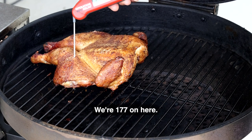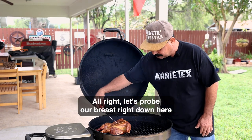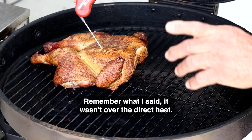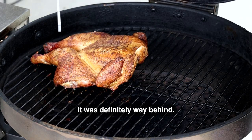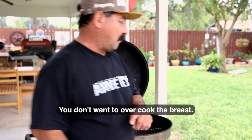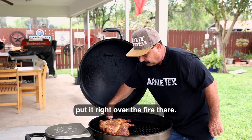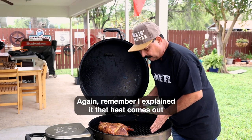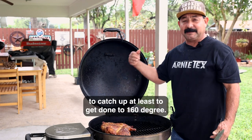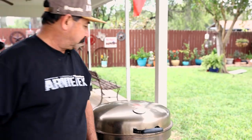Look at that pretty color — yeah buddy! Looks like the thighs are way done: 177 on one side, 177 on the other — perfect. Let's probe the breast right down here, deep in the middle — looking at 148. So we're definitely behind on the breast. Remember what I said: it wasn't over the direct heat. The thighs are going to be a little overcooked, but you can take a thigh up to 190 or even 200 degrees and it'll be okay. You don't want to overcook the breast. So we're going to rotate it the other way and put the breast right over the fire. We'll pull the thighs a little further back and try to get that breast to catch up — at least to 160 degrees. Close it back up and we'll be back in another 15 to 20 minutes.